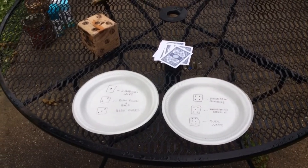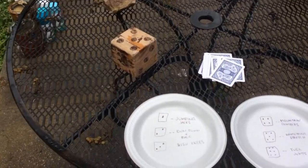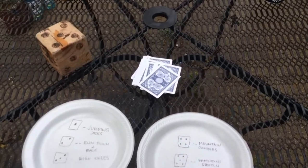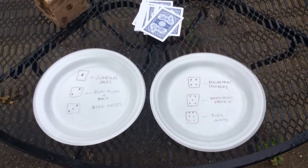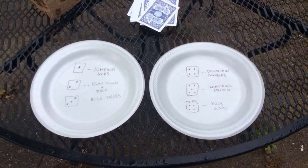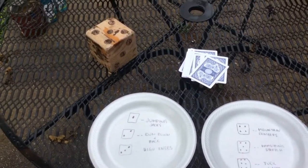All right friends, here are the materials you're going to need for this game. I have a big lawn die that one of my friends gave me for my birthday — I have a whole set of them, so that's great for this game. I have a stack of cards, and then I have the exercises listed out. You can use paper to write them down; I just had plates available because I use them for other games. So that's just so I know what I'm doing. I'm going to roll the dice to see which exercise I'm going to do, and then draw a card.